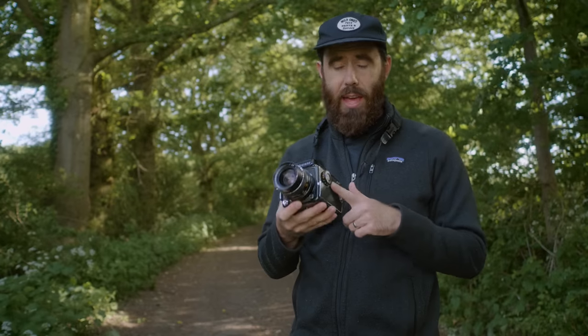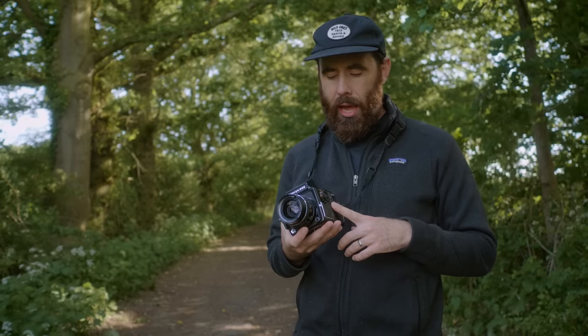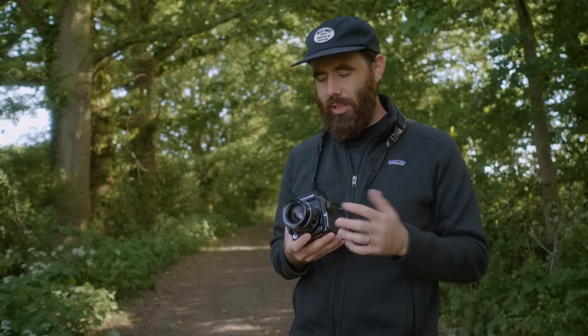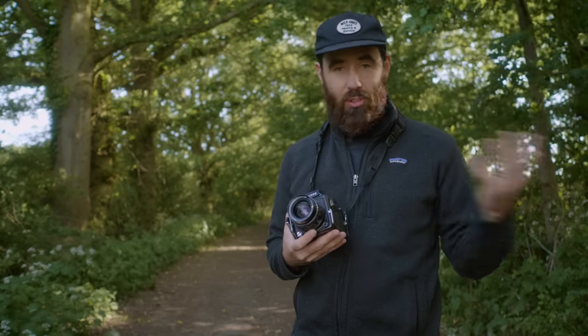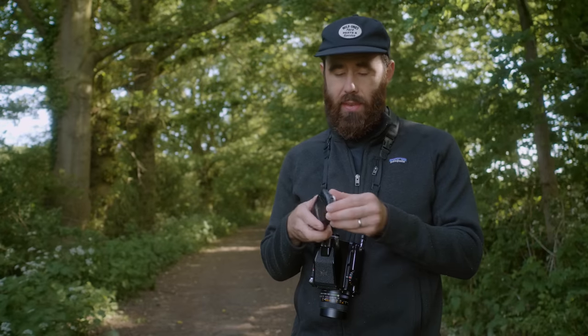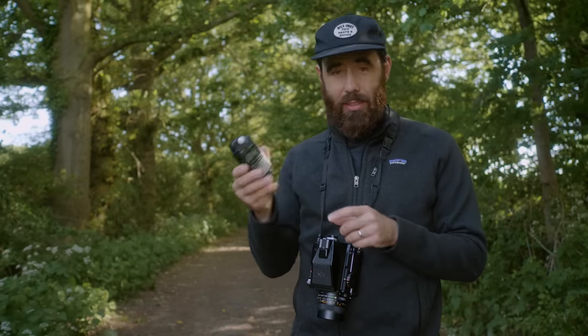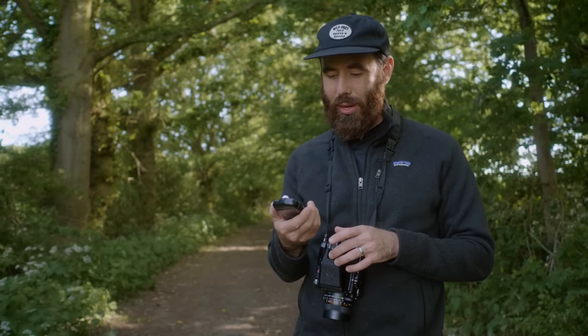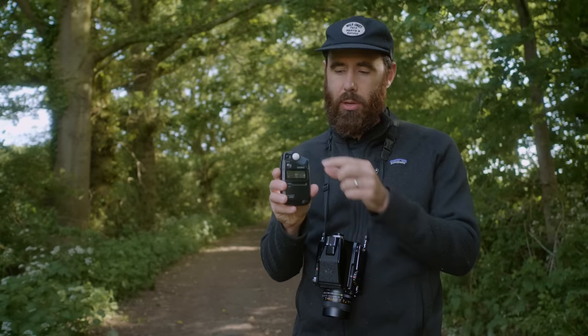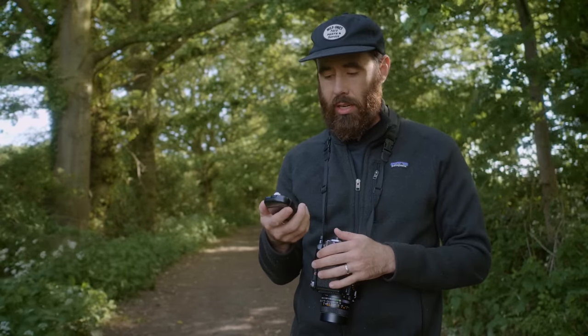I'm shooting with the Mamiya 645-1000S and I have a 55mm 2.8 on here, which I bought separate from the camera body. Usually on a 645 I'm using a 75mm or 80mm, but this focal length is equivalent to somewhere between 30 and 35mm on 135mm format, which I really like. It just feels a little awkward shooting with it today — maybe because I'm used to a longer focal length. As for metering, the prism on here is non-metered, so I have a Sekonic L308S. It's an incident meter, but you can slide the dome to the side and get a reflected reading at around a 40-degree angle. Really nice — super compact, really light, and you can use it two different ways to get an accurate reading.